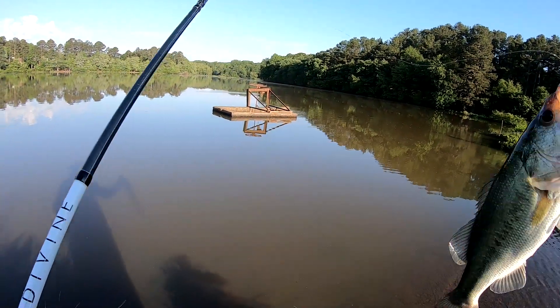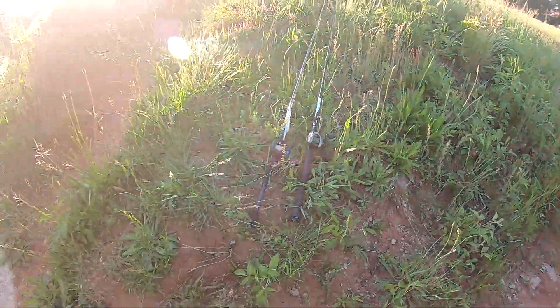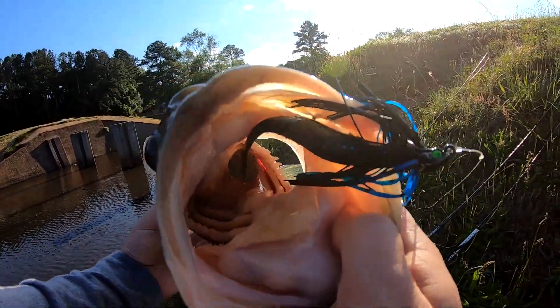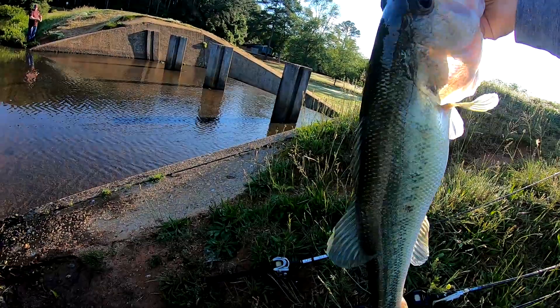Good God, that's the biggest one I've caught out of here. Look at that beauty. Big old bug eyes.